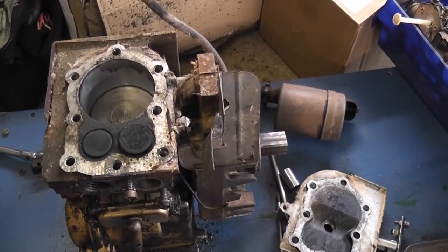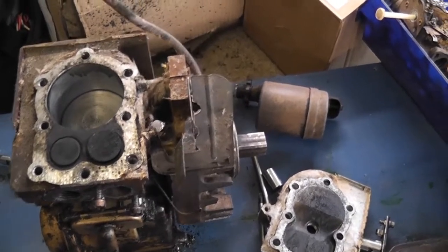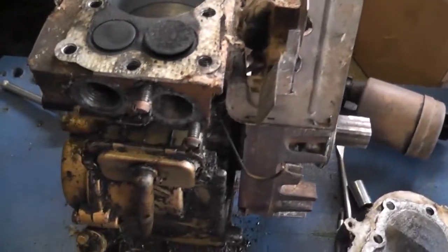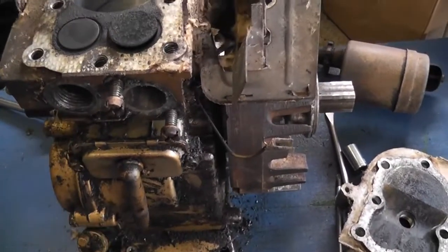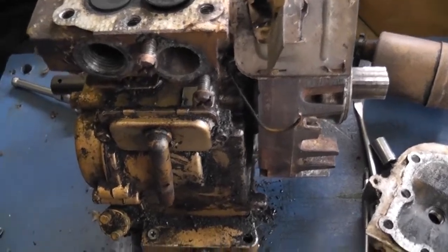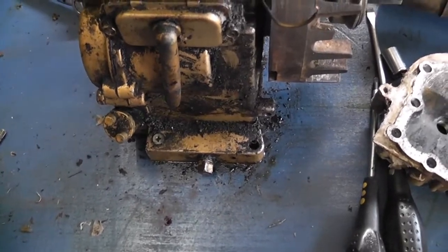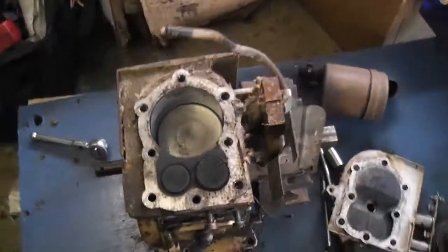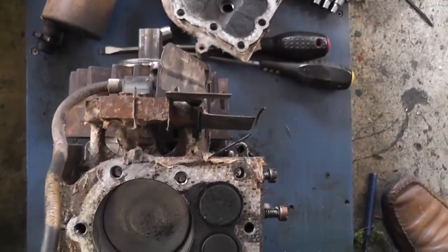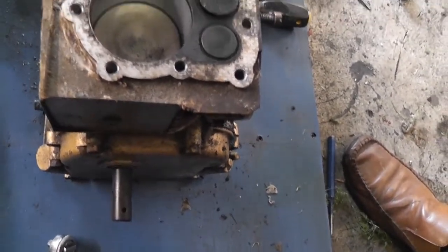We can get into that in further detail at a later stage. The next thing to do is I'm going to pull the flywheel off, take the magneto off, and take all the rest of the ancillaries off. Then we can get the crankcase open. I still have to drain the oil out as well. But really there's probably about 45 minutes left in stripping this engine. They're very very simple little machines - it only took me 15 minutes to take the head off.